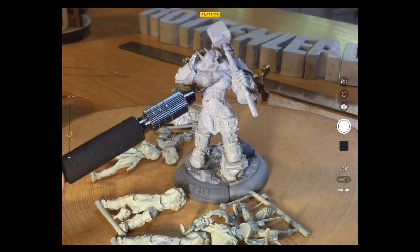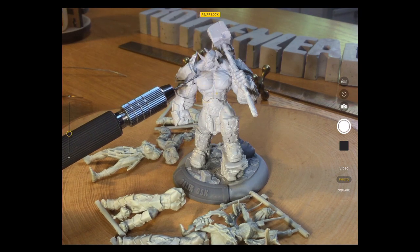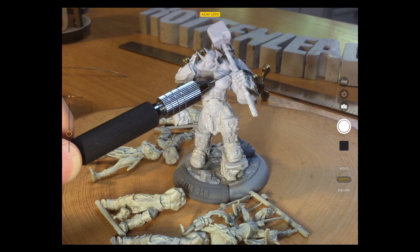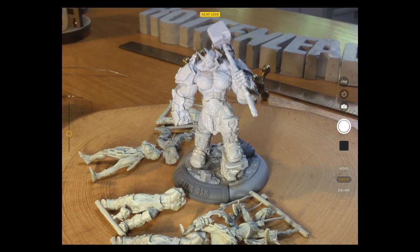You can see that I could probably do with a very small bit of tidy up in there and over this side to make sure the models are very cleanly put together. So yeah, some green stuff or Milliput needed there for gap filling.